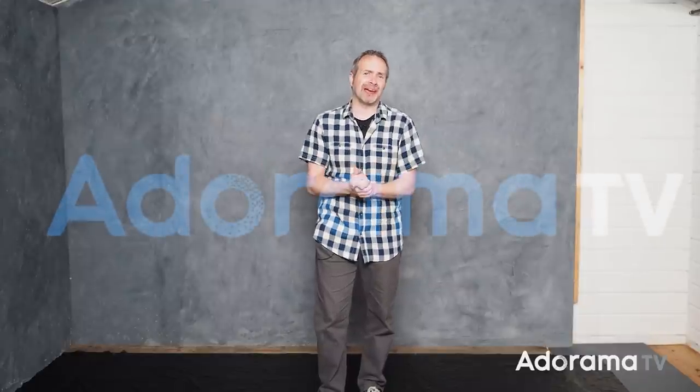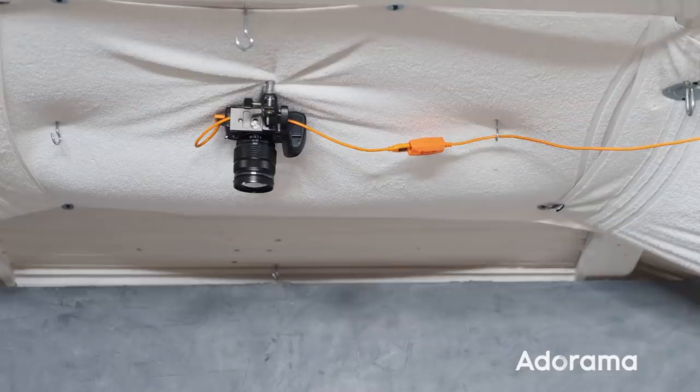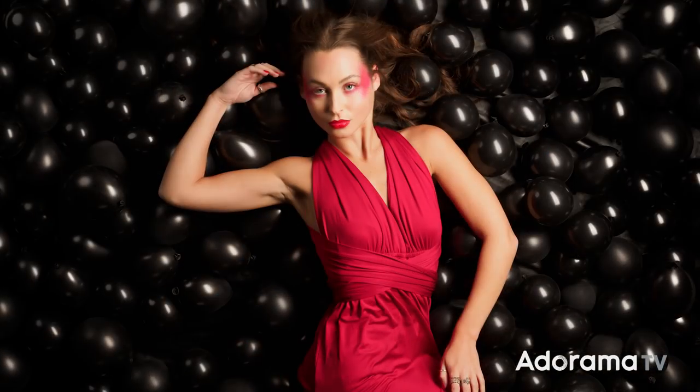Hello, I'm Gavin Hoey and you're watching AdoramaTV, brought to you by Adorama, the camera store that's got everything for us photographers. And today my camera isn't with me — it is actually right up there on the ceiling, because this is going to be a top-down low-key portrait shoot in my small home studio.